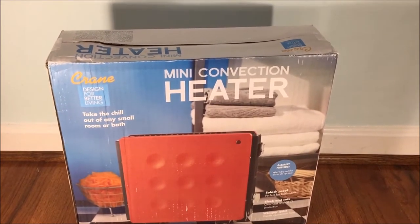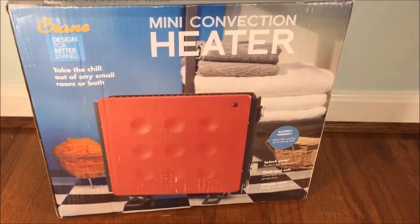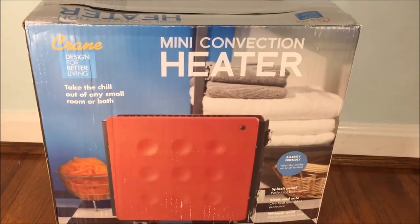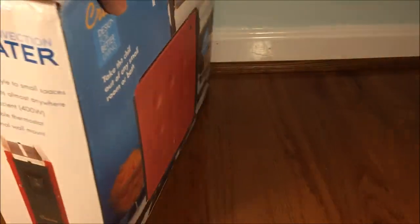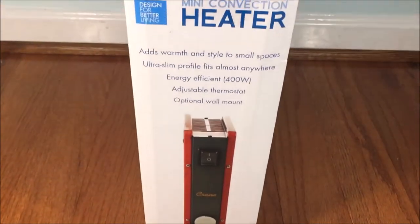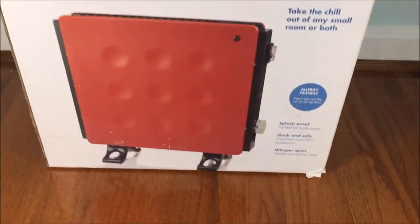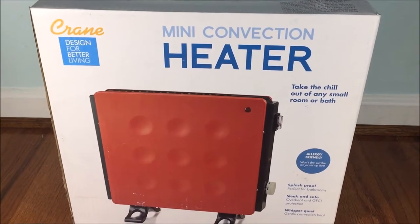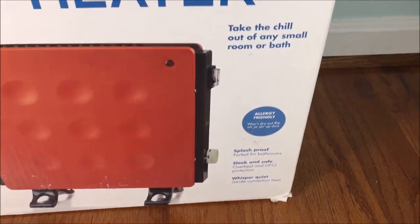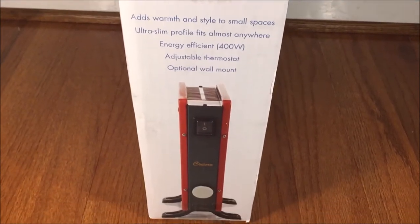Alright guys, here is the first heater I have for this season. It is a Crane mini convection heater in a nice red color. I got a convection heater because they are very, very quiet — completely silent aside from the thermostat, the thermal clicking, the thermal fuse, and the switch. And they don't dry out the air, which is good for people with asthma.